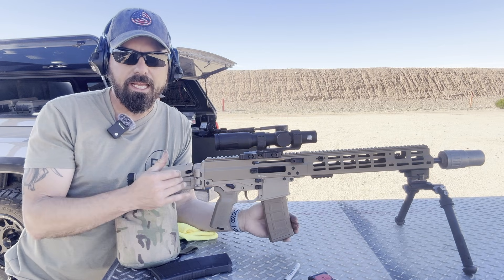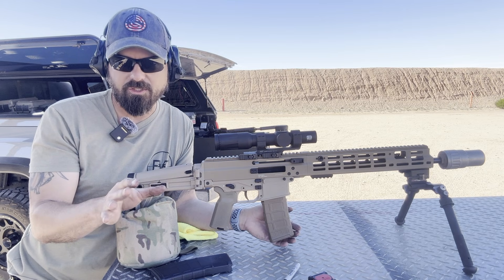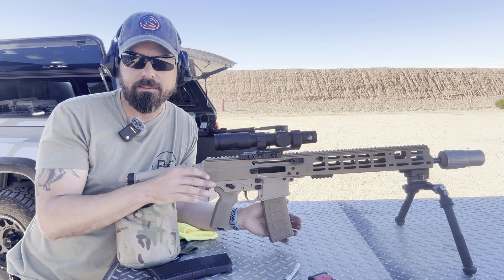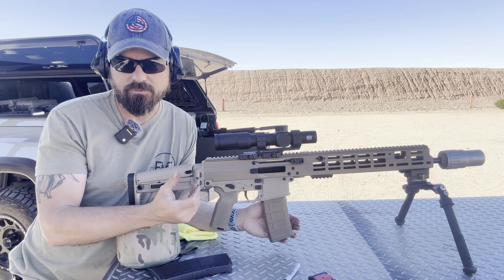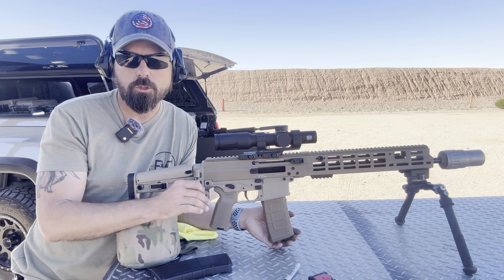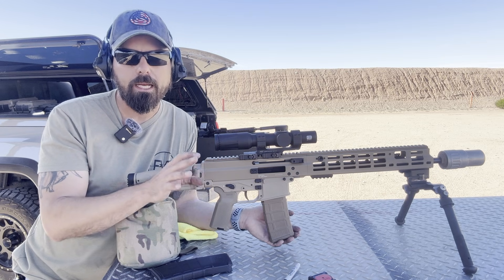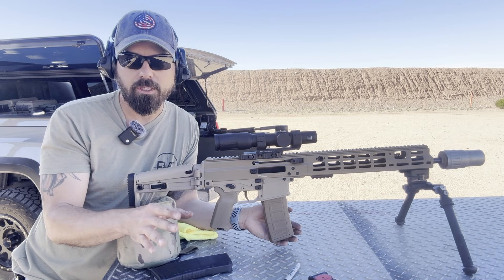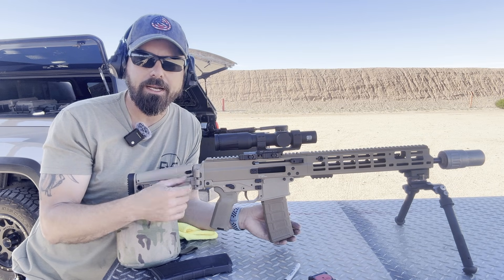Let's talk about gas settings. The APC223 16-inch has three different gas settings: 1.1, 1.3, and 1.5. I've had it on 1.5 this entire time for testing, and I find that runs fully reliable without a suppressor. I dropped it down to the 1.3 setting for the suppressor section. What I've found is the 1.5 is for unsuppressed or super low back pressure suppressors, the 1.3 is for mid-range back pressure suppressors in the four-to-six range, and the 1.1 is for full back pressure suppressors. I've got it tuned down to 1.3 with the Stealth Additive Work suppressor, now putting some PMC X-TAC through it.